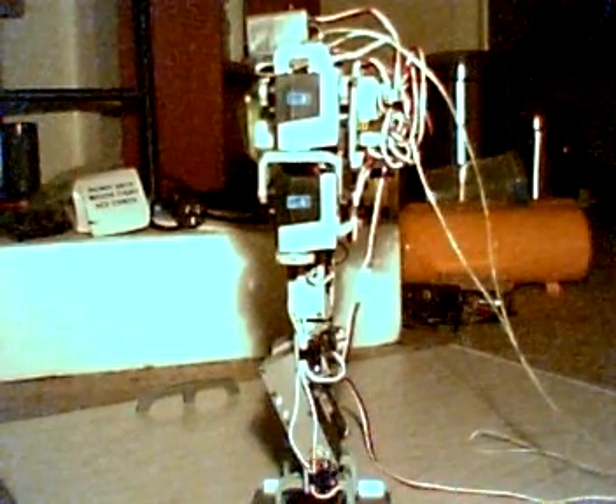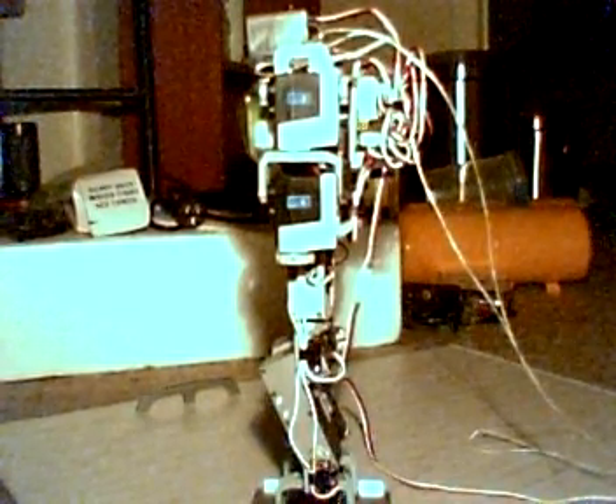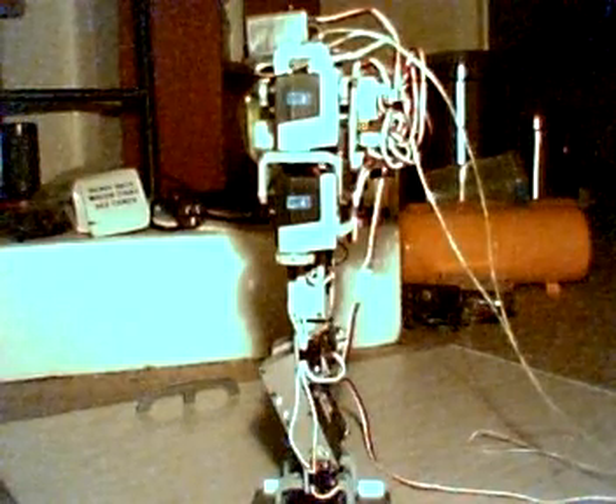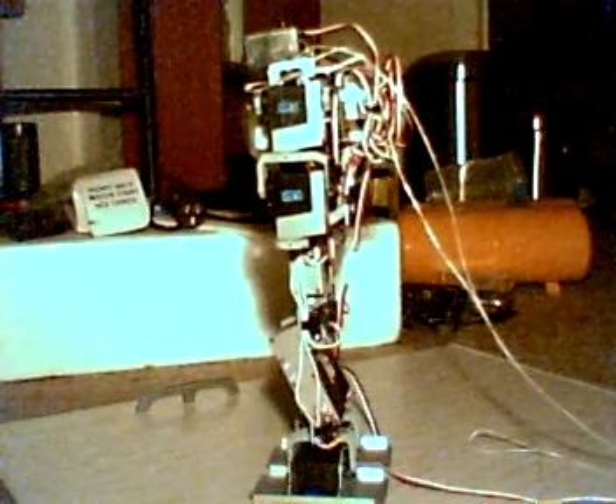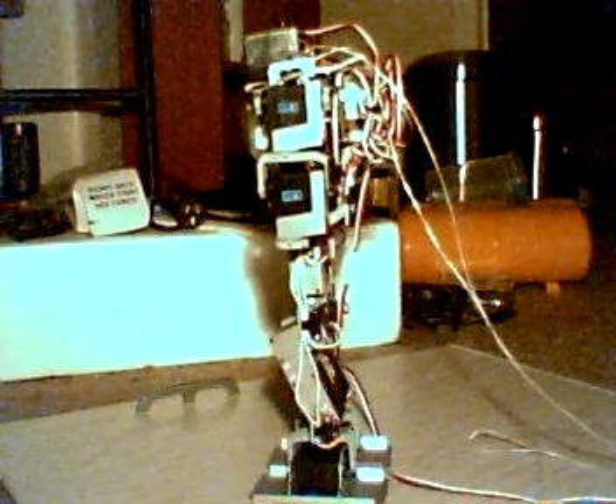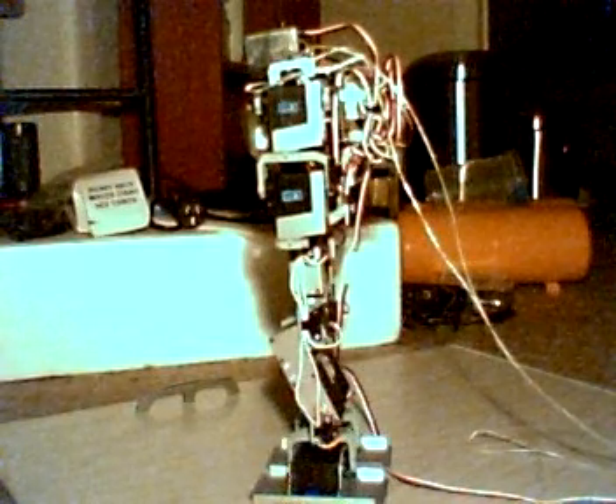And the next one should be a shuffle to the right. Oh — standing on his wire. But basically things are starting to move.